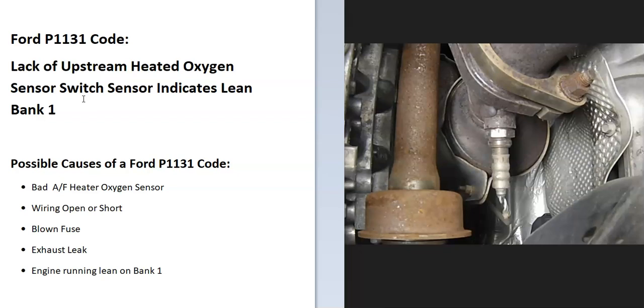If something else is causing bank one to run lean, that would be a separate problem — something like a MAF sensor issue, low fuel pressure, or a vacuum leak. But the first thing to do when you get this code is to go examine the upstream oxygen sensor on bank one.